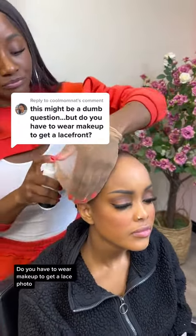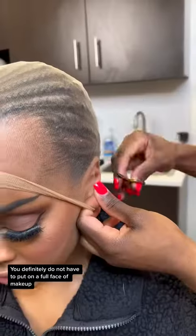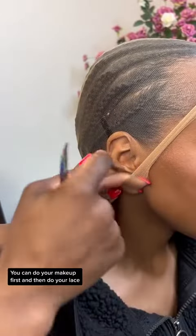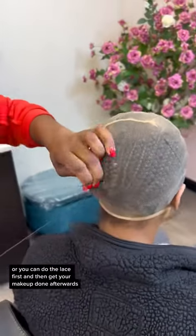Do you have to wear makeup to get a lace frontal? You definitely do not have to put on a full face of makeup in order for your lace to blend, and the order in which you do your hair and makeup does not matter. You can do your makeup first and then do your lace, or you can do the lace first and then get your makeup done afterwards.